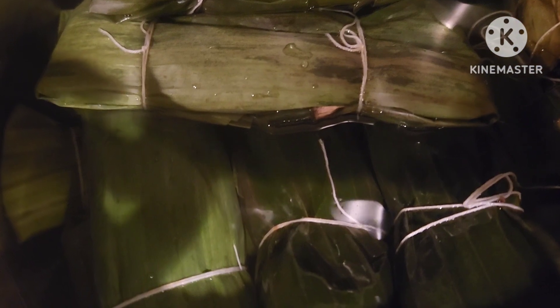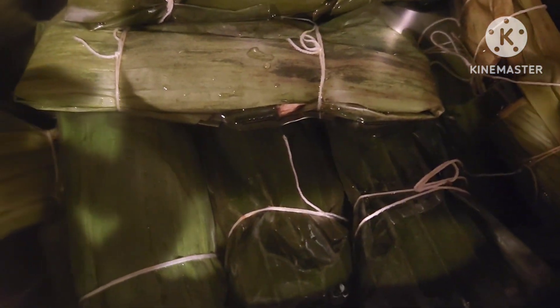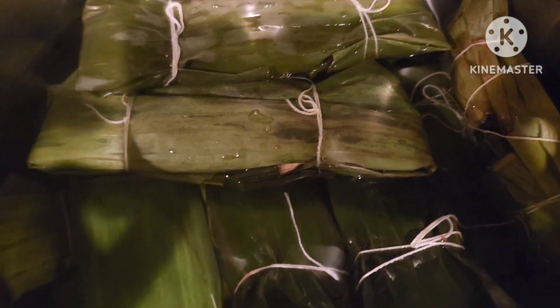Okay guys, we're now boiling the suman saliyah. We'll boil it for about one hour, or one hour and a half — it depends. We'll check if it cooks quickly. That's about a dozen already.